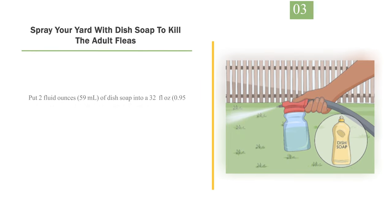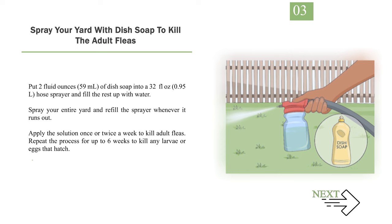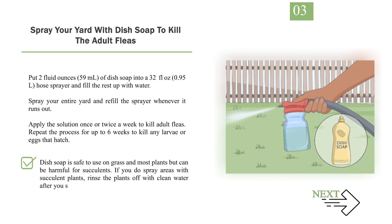Number 3: Spray Your Yard with Dish Soap to Kill the Adult Fleas. Put 2 fluid ounces (59 mL) of dish soap into a 32 fluid ounce (0.95 L) hose sprayer and fill the rest up with water. Spray your entire yard and refill the sprayer whenever it runs out. Apply the solution once or twice a week to kill adult fleas. Repeat the process for up to 6 weeks to kill any larvae or eggs that hatch. Dish soap is safe to use on grass and most plants but can be harmful for succulents. If you do spray areas with succulent plants, rinse the plants off with clean water after you spray.